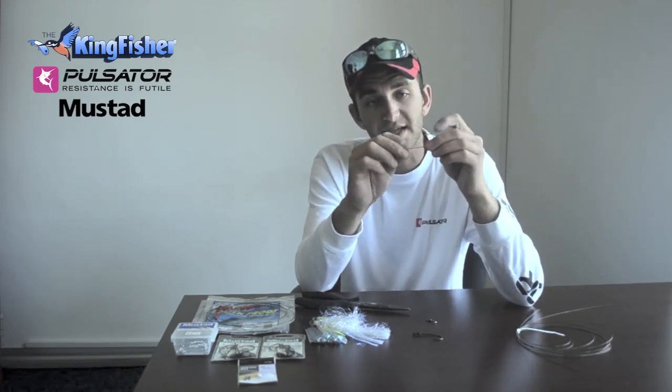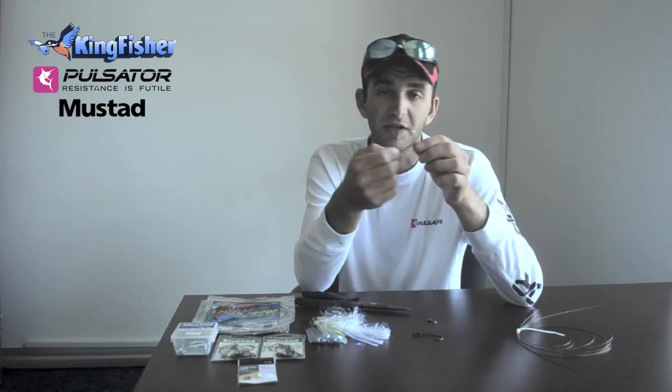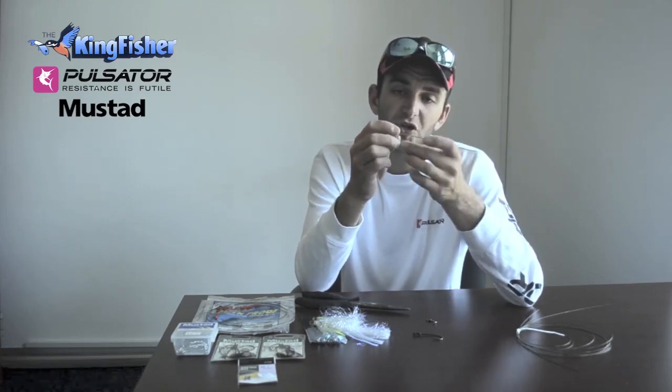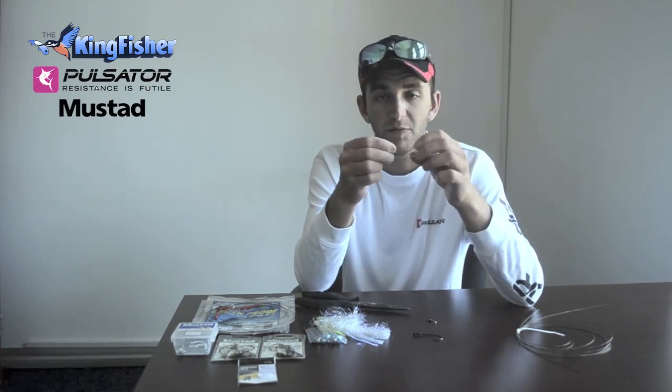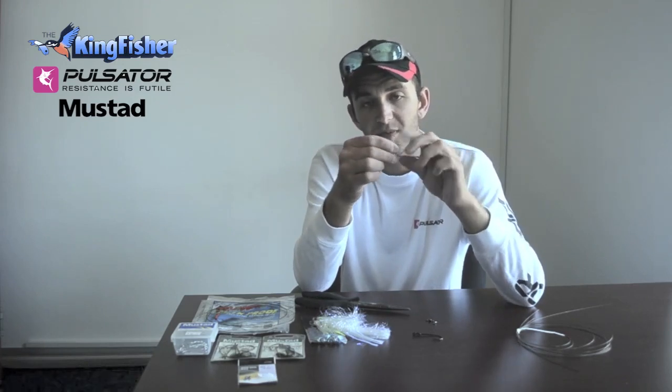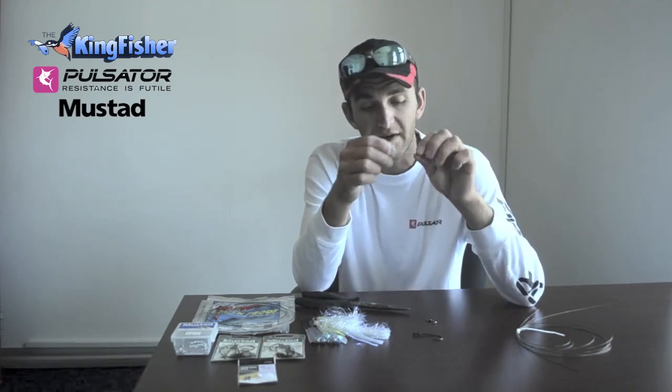There are a few variations. This is a Mustad 34007 stainless steel hook. I like this because it doesn't rust and it lasts a long time. You can sharpen it just to make it a little bit sharper with a hook sharpener. It's a very strong light gauge hook. The sizes I use are 4.0 to 5.0.